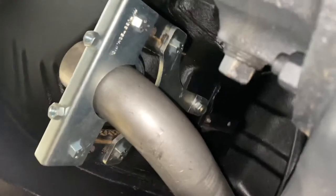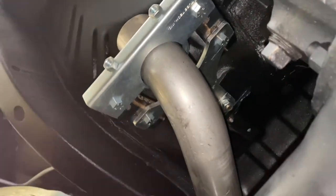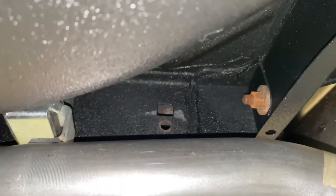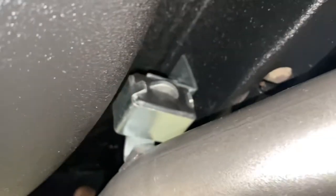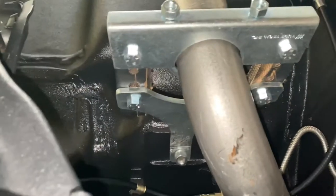All right, so we used a thread cleaner and cleaned out the threads, re-bolted, put the brackets on, slid the exhaust into the bracket, repositioned, and actually remounted on a different hole. It was originally on this one, but we realized it was too far back, so we moved both sides up to the new hole and re-ran it. Did the same thing over here on this side.